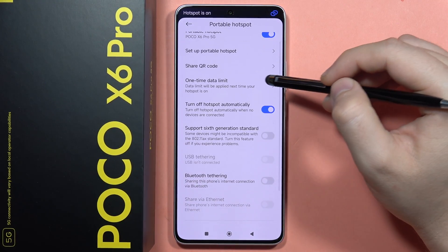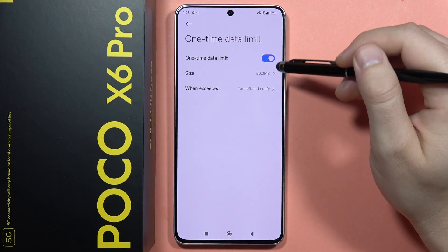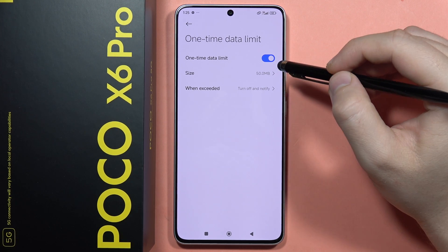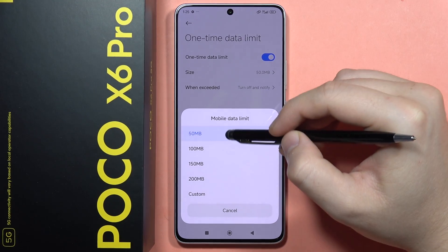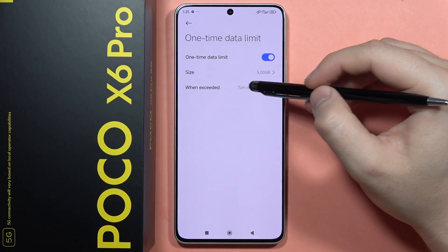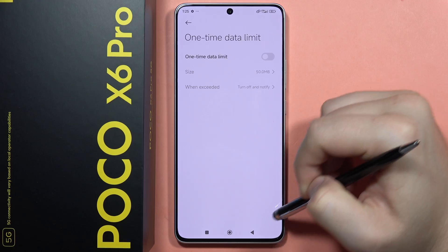You can also set a one-time data limit by clicking here. Note that the hotspot will be using the mobile data from your SIM card. You can choose from preset values or set a custom limit — for example, five gigabytes. When exceeded, you can choose to turn off the hotspot or only receive a notification. In my case, I'm going to turn off this limit as I don't need it.